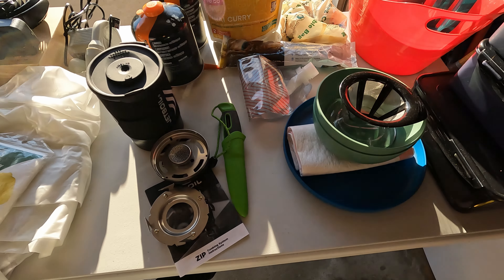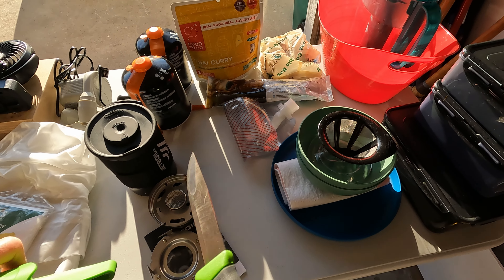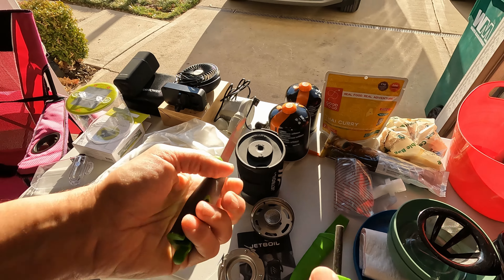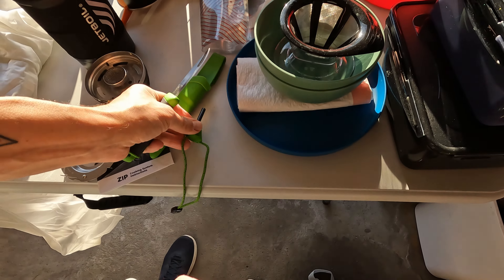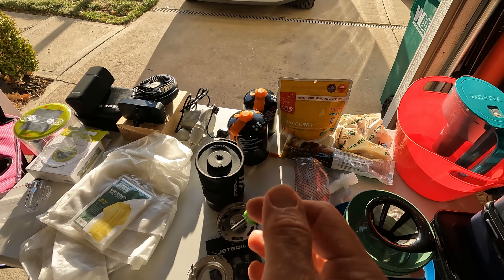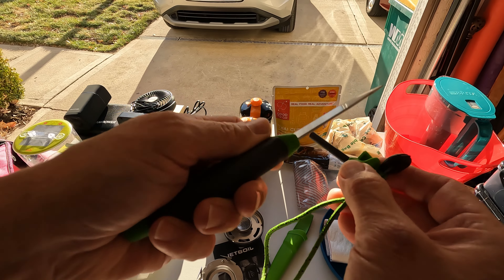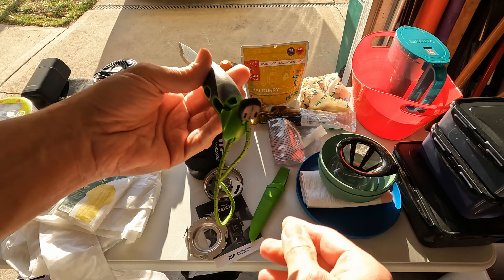There's a knife — pretty interesting one. Very sharp, very nice. Inside the handle it has a ferro rod that you can strike to get sparks and light a fire. It's all built right into the knife.